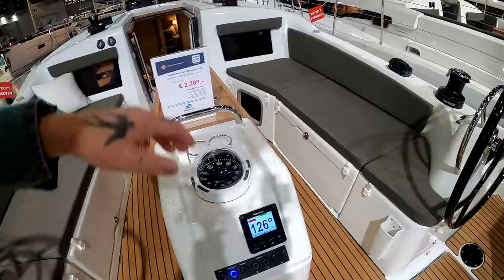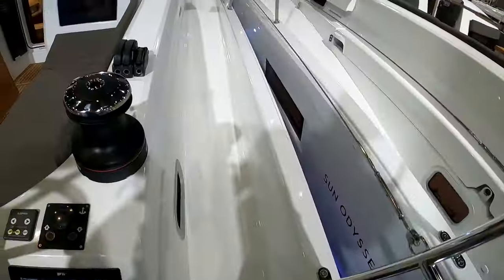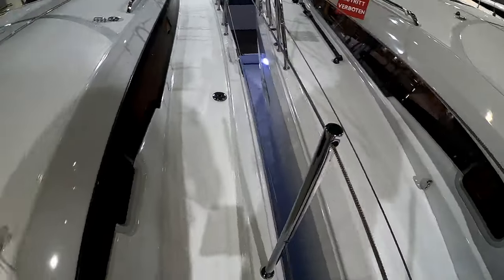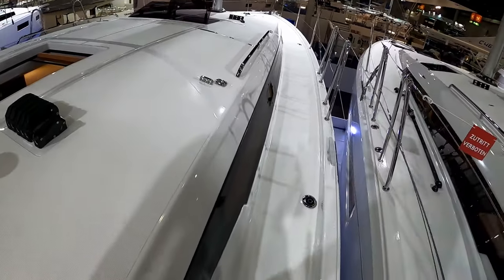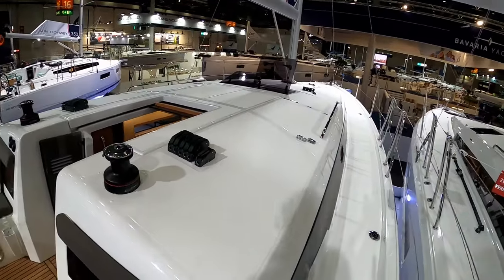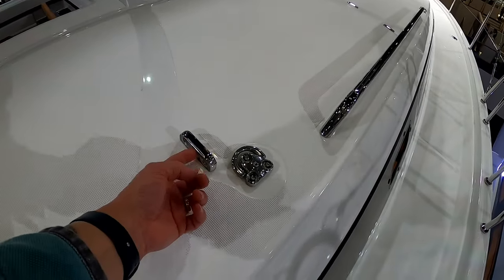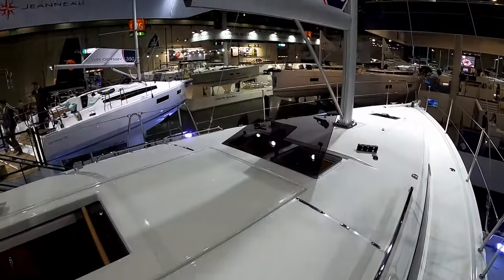Before we finish off the cockpit, going forward — once again it's that seamless walk-through which Jeanneau is becoming famous for, so there's nothing to trip over. It's really good, it's one of their USPs and it makes a massive difference. There's a shortage of grab handles here but normally you would have a spray hood so there'd be a grab handle or two on that. Coming forward you've got all your sheet and line management systems running through and along.